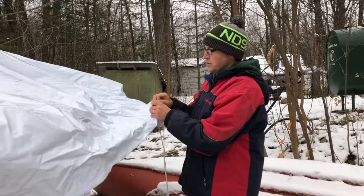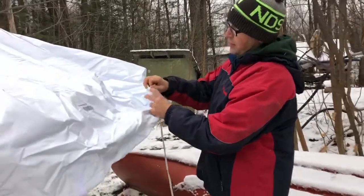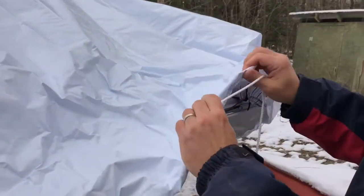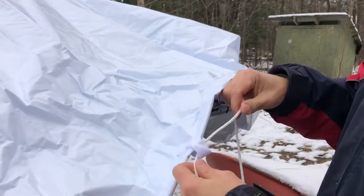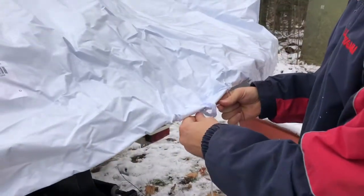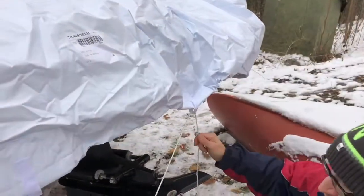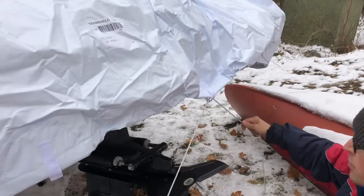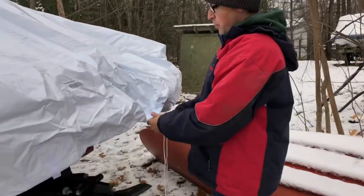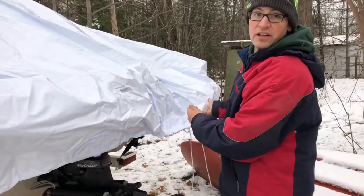Now that the cover is on the boat, the next thing is to tighten up the perimeter rope. Make sure when you look at it back here that the rope is crossed so you're not pulling against the material of the cover. Start tightening it bit by bit, going around and getting the slack out. It helps to go down to an eyelet on your trailer or something on your boat where you can pull against it to really get some good pressure on it. Work around the perimeter getting it as tight as possible for a nice fit against the hull.